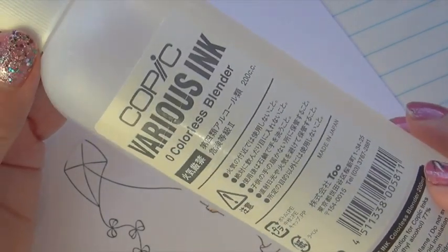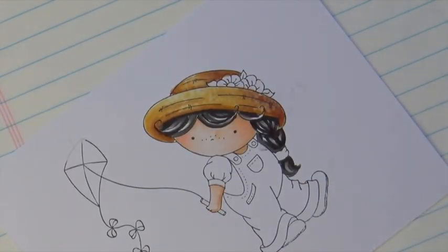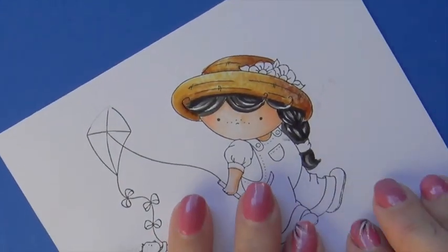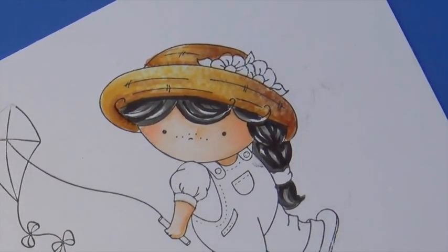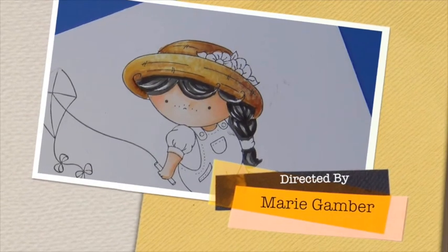You'll notice up on the upper left hand corner, it kind of moved a little bit of color out of my line. So I would just take my colorless blender and push that back in with my blender pen, which again is a mover of color. Let it dry and then repeat the process three times, allowing it to dry in between.